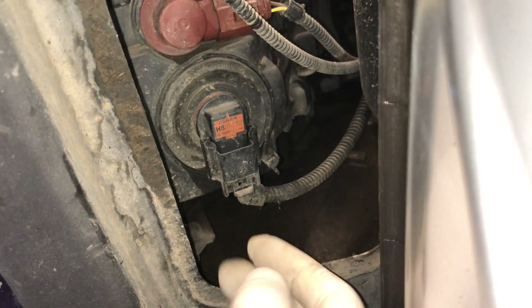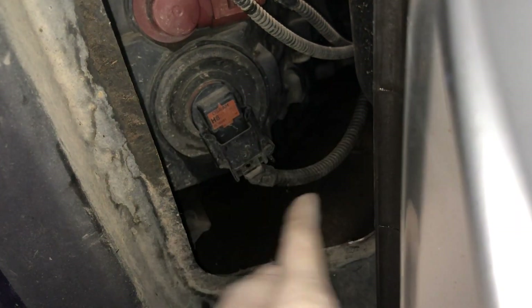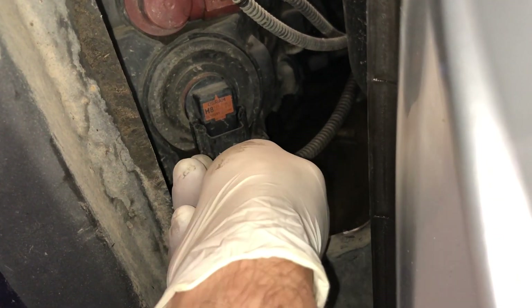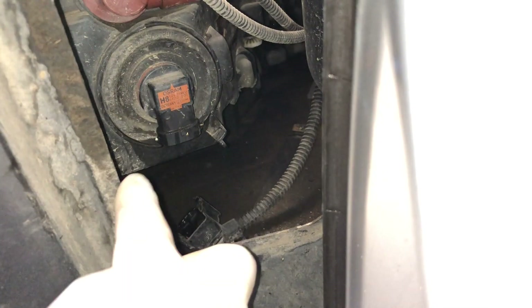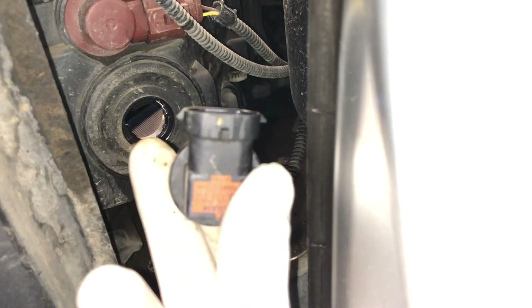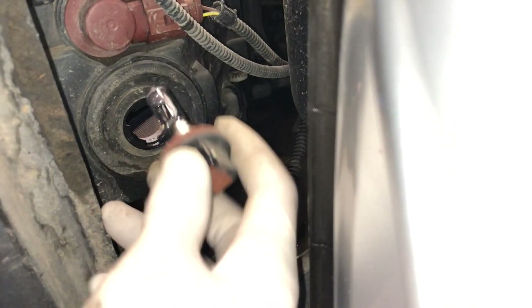For the fog light we've got a H8 bulb, and you need to remove the connector before you can twist and remove the bulb, as there's a piece of plastic here stopping you. Remove the connector and now you'll be able to twist the bulb anti-clockwise to remove. These H8 bulbs come as a full assembly with the connector attached, so you'll get your new bulb, refit, and don't forget your connector.